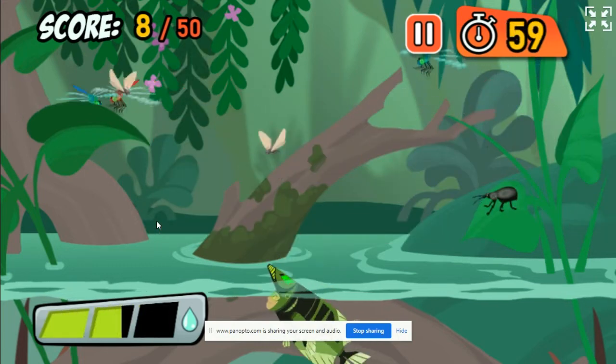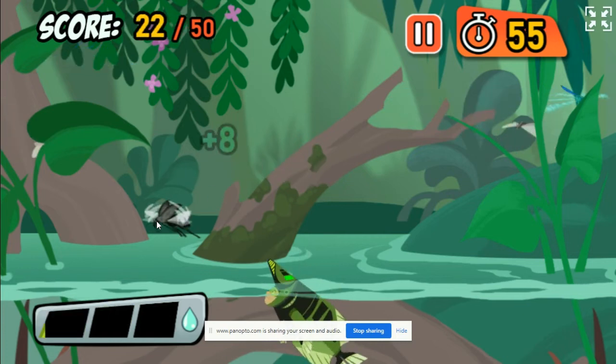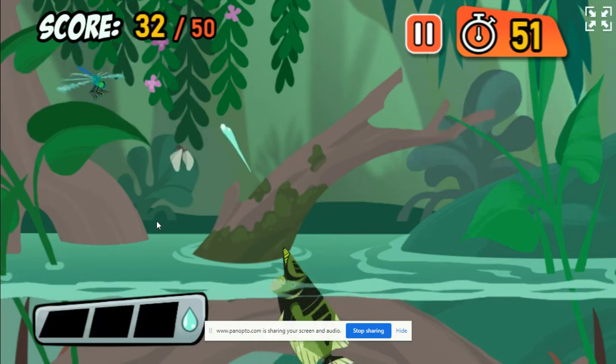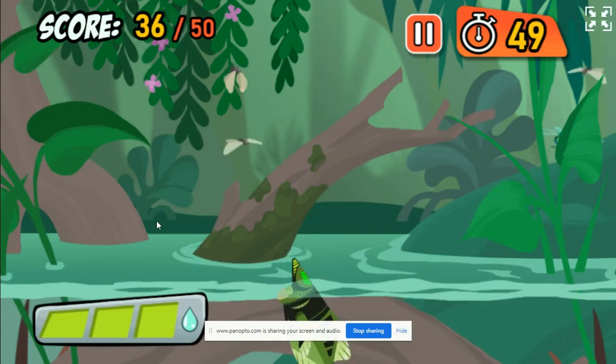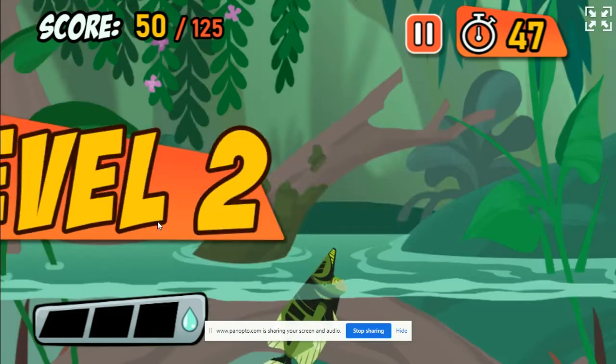That's a dragonfly! They eat other bugs, but Archerfish eat them! Moths are easy targets for the sharpshooting Archerfish. Great job! Time to amp it up!